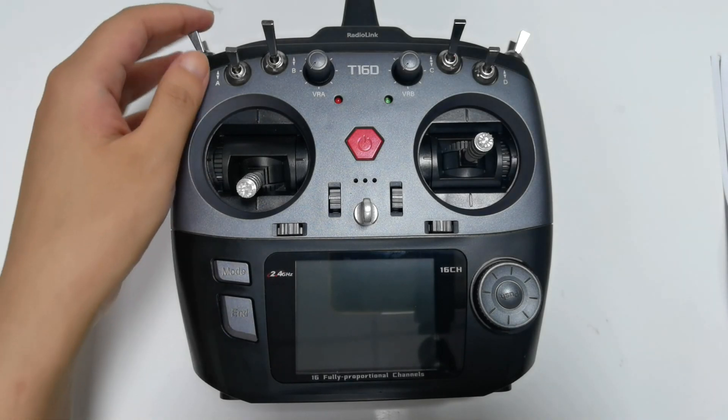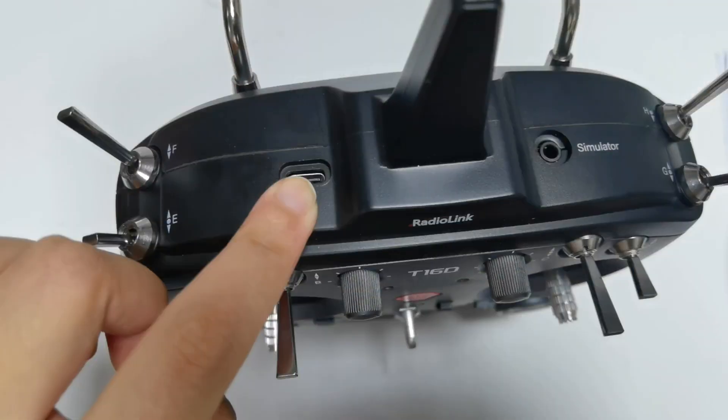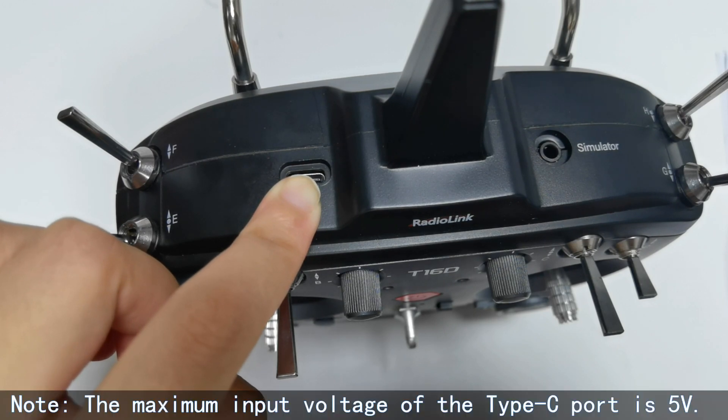You can see all the switches of T16D here, along with the red power LED and green off LED. The USB port is on the top. The USB port can be used to update the firmware, copy model data, and temporarily supply power to T16D. The maximum input voltage of the USB port is 5V.